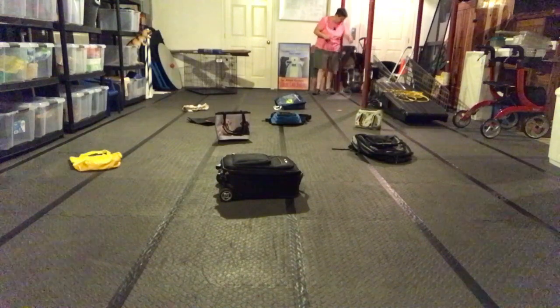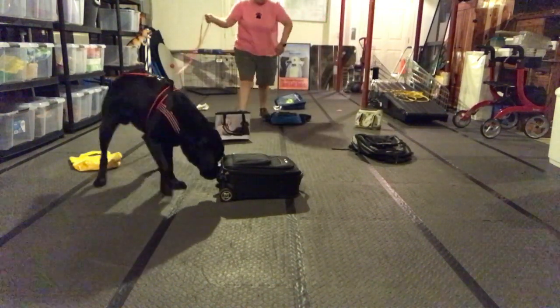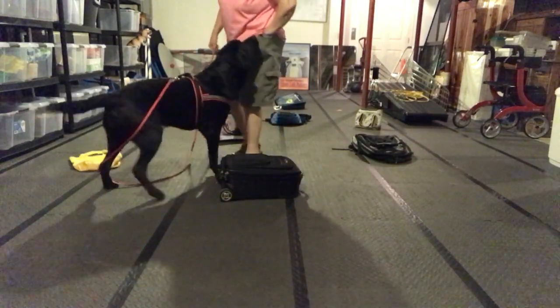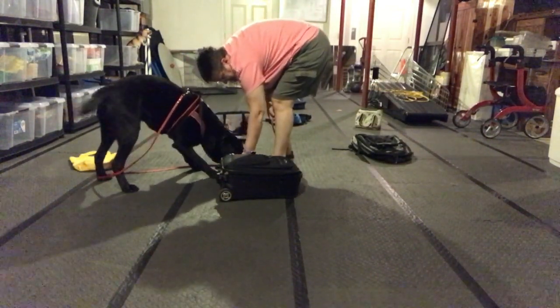Are you ready? Are you ready? Go, sir. Yes, good boy, good job, yes, good job, buddy. That was awesome, good boy.